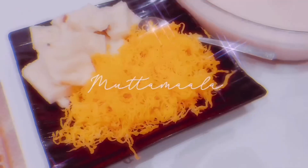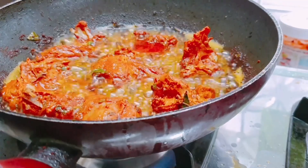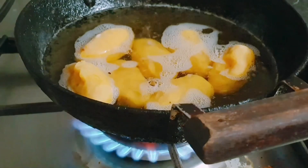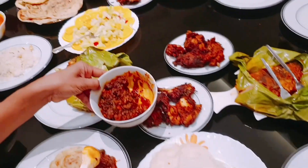Hello, Assalamualaikum. Welcome to Fast Food Book. Today we are going to do a vlog on Saturday and Sunday.